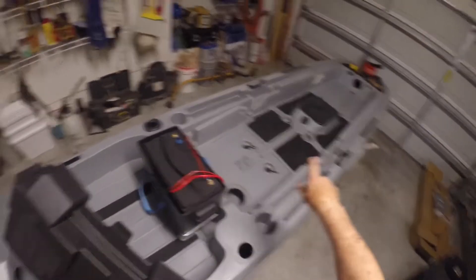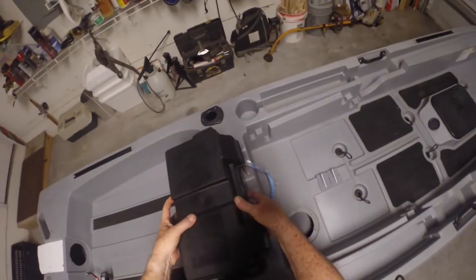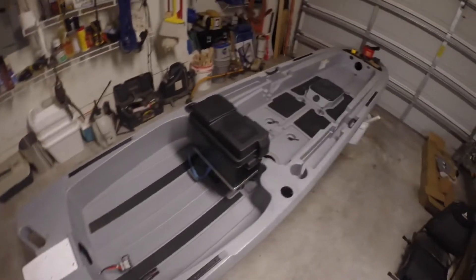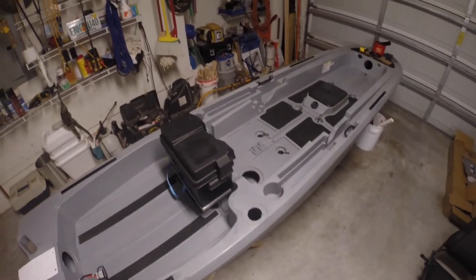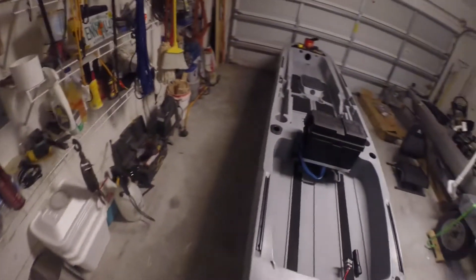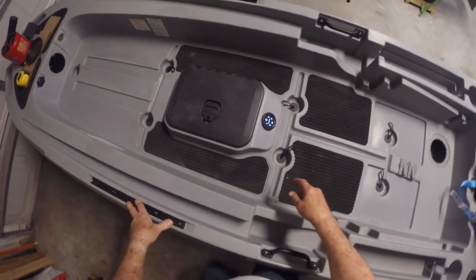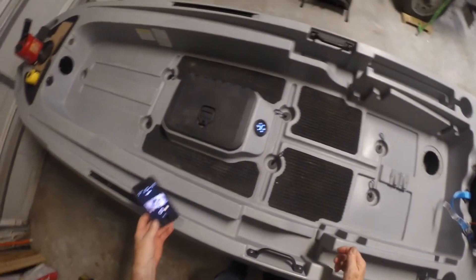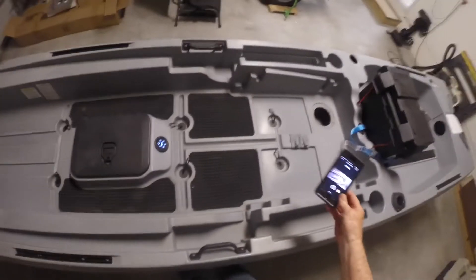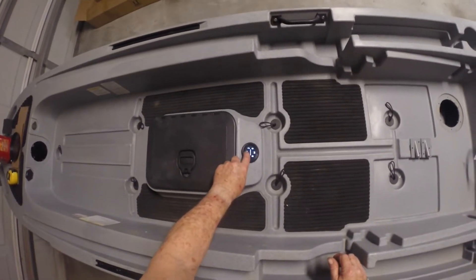The only wires I have hooked up so far are to my Yak Power — I haven't hooked up the motor yet, even though I've run the wire for it. I'm not going to do anything more with that until I get the materials I've ordered, which is the starboard for the motor mount. The Yak Power is there and it's five channels.